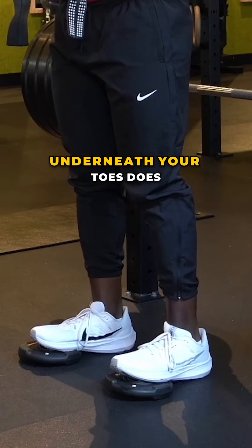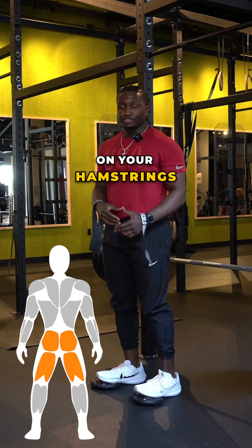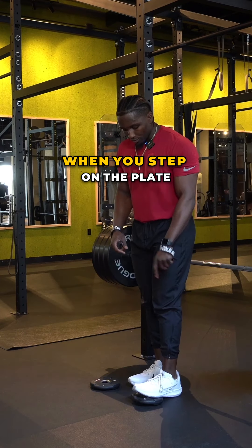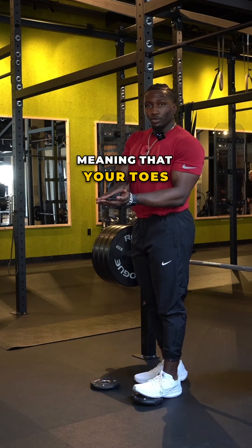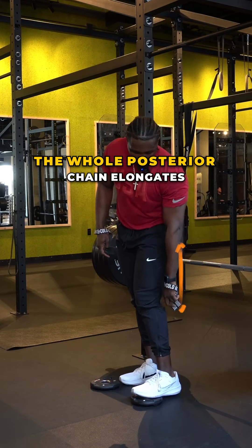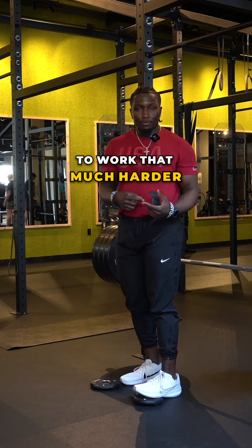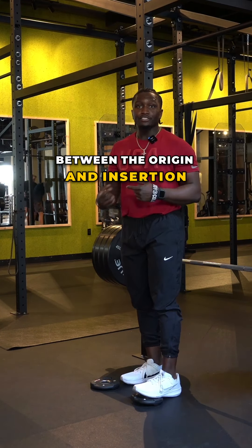Placing the plates underneath your toes puts more emphasis on your hamstrings. It does this because stepping on the plate causes your ankle to go into dorsiflexion, meaning your toes are coming towards your shin. When that happens the whole posterior chain elongates. When it elongates it stretches more, and when it stretches more you have to work that much harder to activate it, because now the distance between the origin and insertion — which is how muscles contract — is larger.